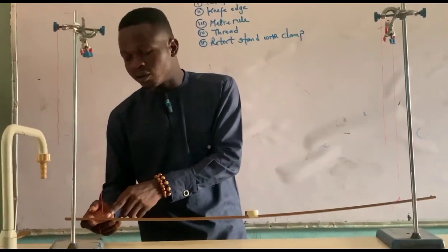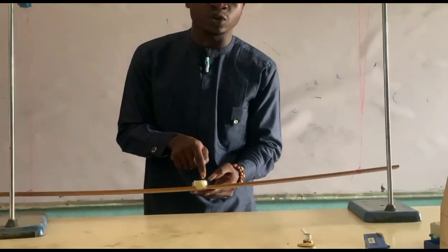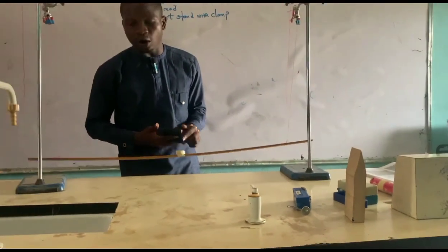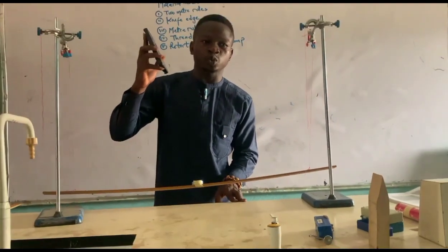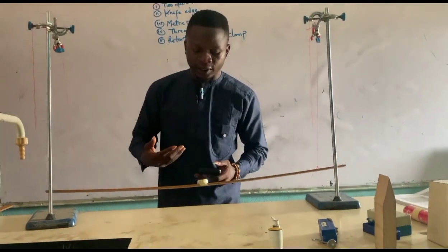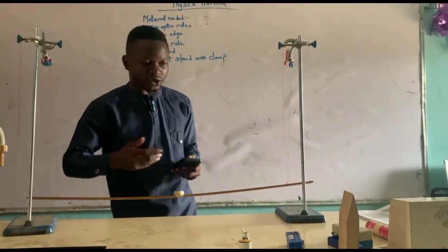We have the fixed mass at the center of gravity — that's 100g. The next thing we do is use a stopwatch to record the time for 20 oscillations, and we record the readings.